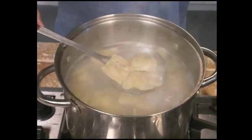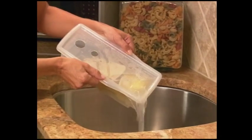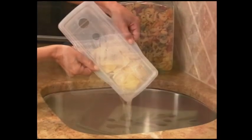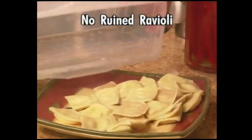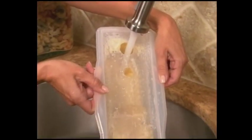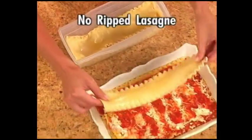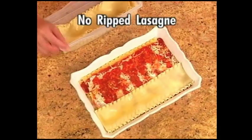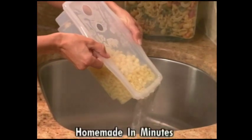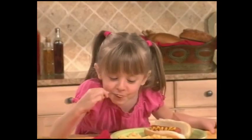Fast boiling, tumbling water can wreck ravioli. Fasta Pasta gently cooks and then gently drains for perfect ravioli every single time. Fasta Pasta perfectly cooks lasagna noodles, then rinses and drains at the same time. With Fasta Pasta, it's quick and so easy to make delicious lasagna. You can even make macaroni and cheese in just minutes. Add ingredients and you have the best mac and cheese ever.